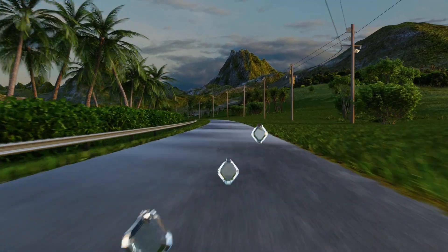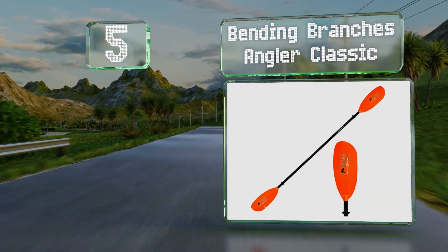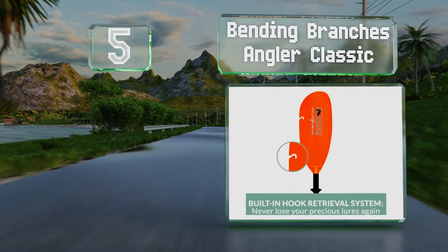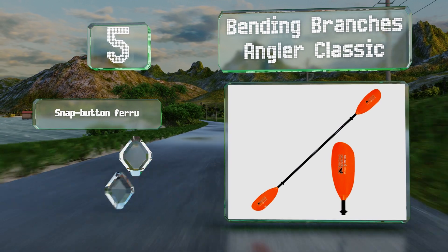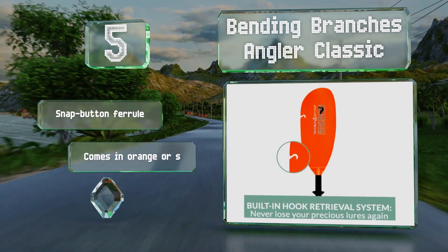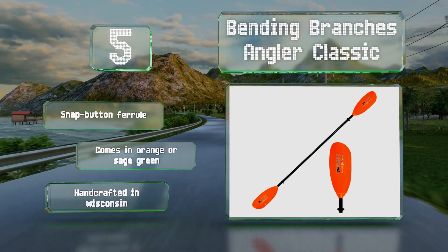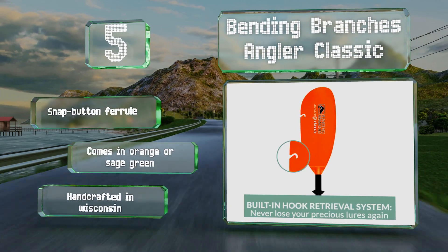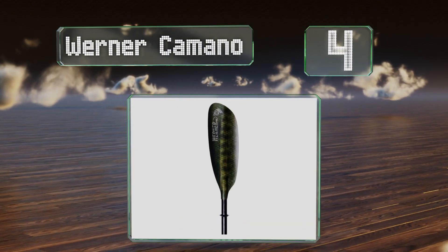Halfway up our list at number five, hardcore anglers will appreciate the Bending Branches Angler Classic, which incorporates a number of features for making your next outing a success. A notch in the end helps you free lines from snags, while a built-in ruler lets you measure your catch. It's equipped with a snap button ferrule and comes in orange or sage green. It's handcrafted in Wisconsin.